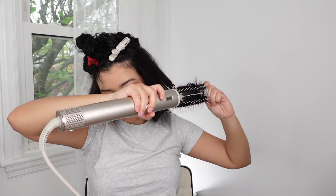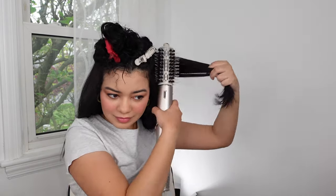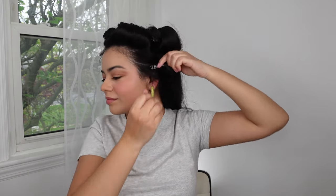It says online that it ships within three weeks, but mine actually shipped right away — I got mine in about a week. So not bad at all. And yeah, if this is something you want for shorter hair or maybe for your bangs, I think it's definitely worth it.